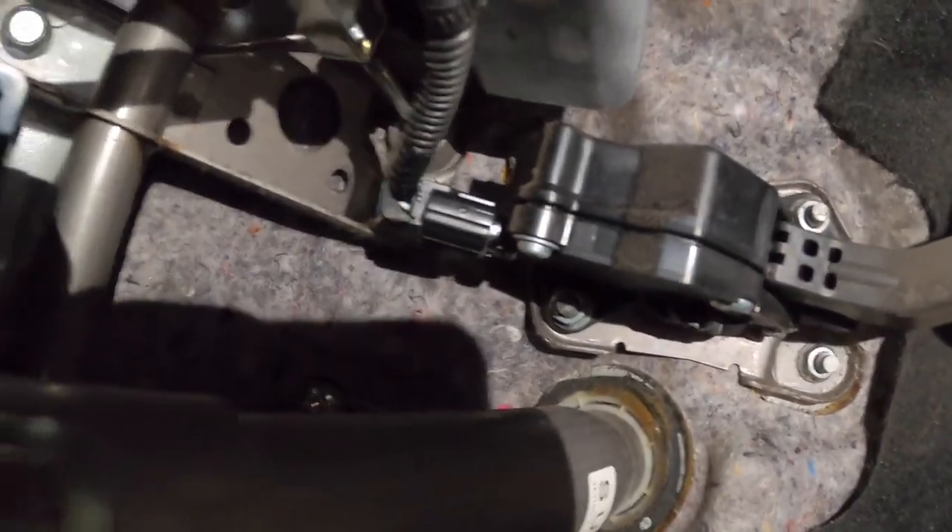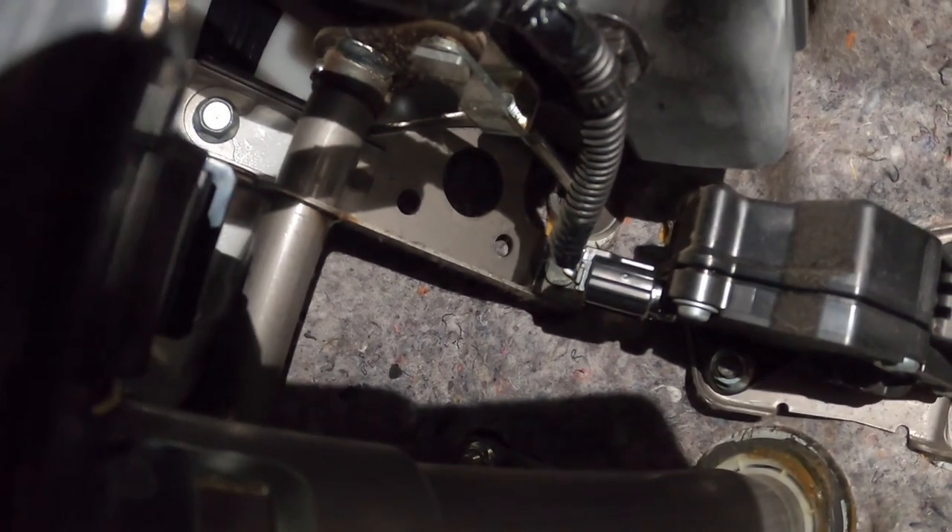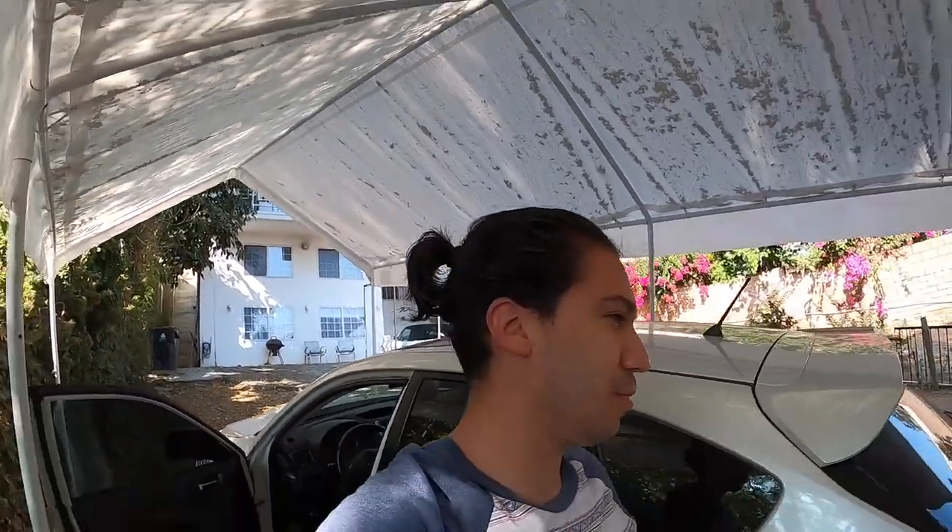I don't know what the hell is going on. Cause it goes from the clutch to a spring to a bar which then goes to the clutch master. It's hard to tell with the GoPro camera. I think I'm gonna just get some lube or grease or some shit and see if the noise goes away.